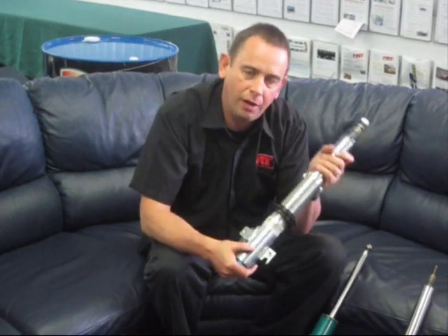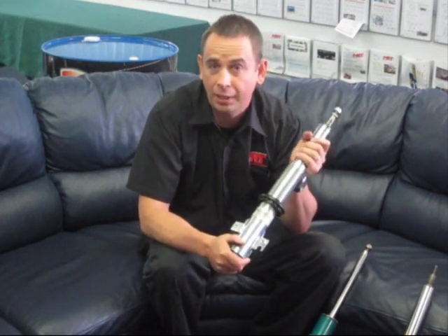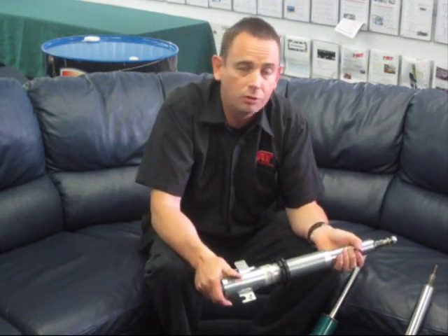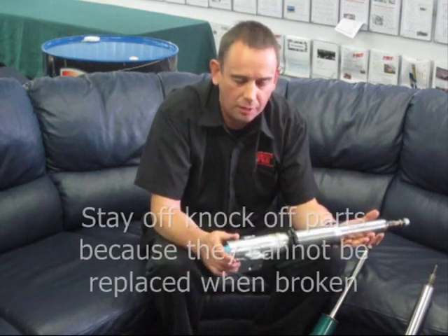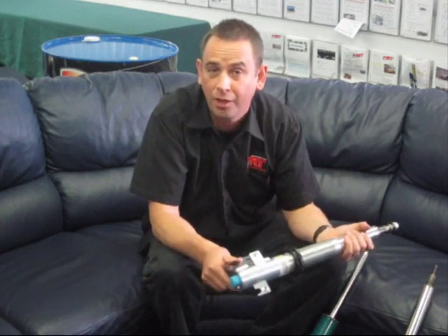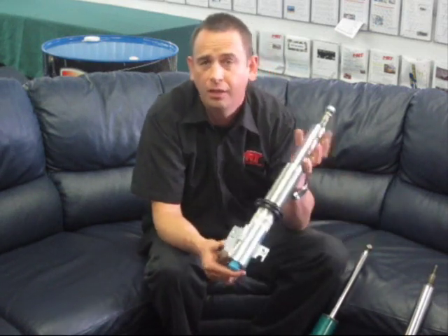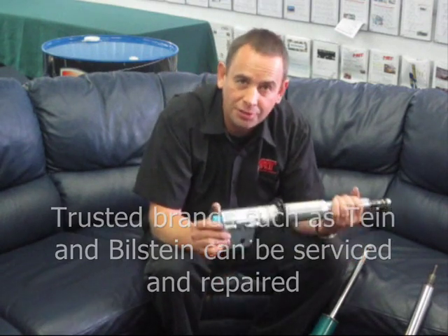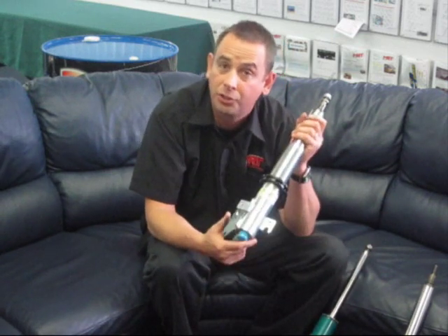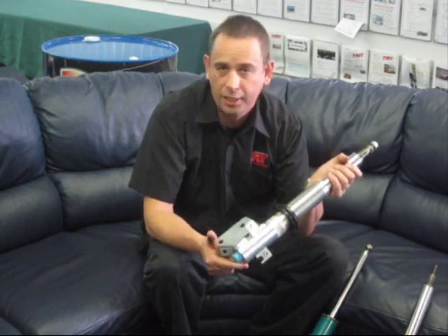A final word of advice: if you're changing to a complete aftermarket set of shock absorbers, ask your supplier one important question — can they be rebuilt, can you buy parts for them, and can it be done in your local country? Here in Australia, as in many countries, there are a lot of imported Taiwanese and Chinese knockoffs that are competitively priced but are absolute junk. Stick to well-known brands like Bilstein or Tein — you can buy parts, get them serviced, get them fixed, and they have local support. You can also change the valving or damping settings to meet your needs.